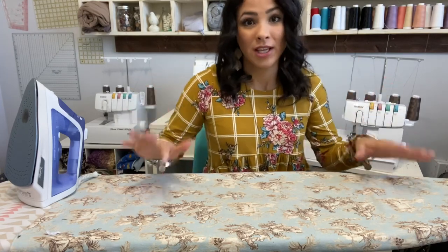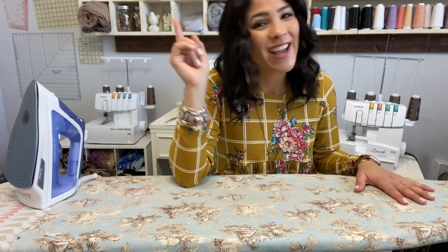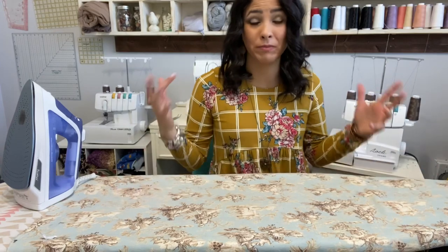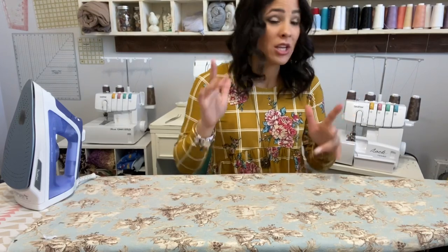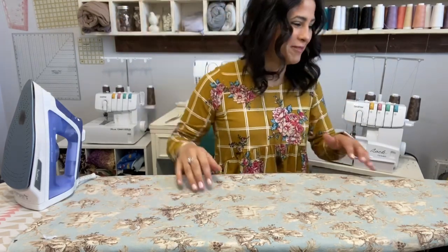Before we start, let me remind you of our fun fan giveaway — a $50 Ellie and Mac certificate. All you have to do is subscribe to our channel if you haven't, then comment below and let us know what you love about our channel, your favorite pattern, your favorite fabric. You'll be entered for our giveaway, and we do that monthly.